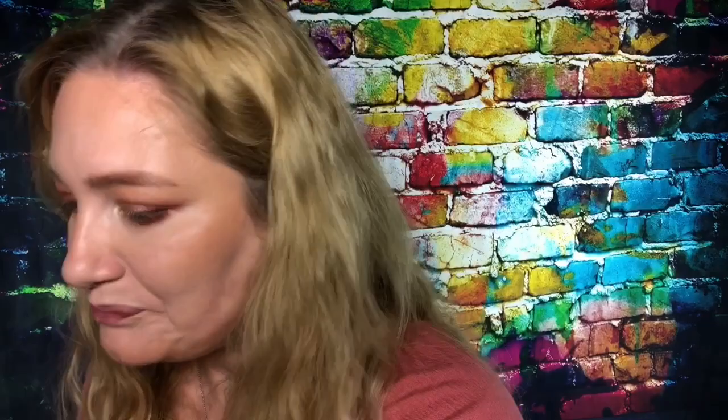These Fenty bronzers are pretty awesome — they're lovely, really easy to apply. I'm putting more and more on because I know the lights kind of wash me out and I want you guys to actually see it, so I'm going a little harder than I normally would. Okay, that's it — I'm not going to put any more on.